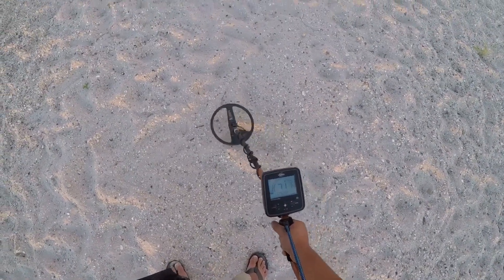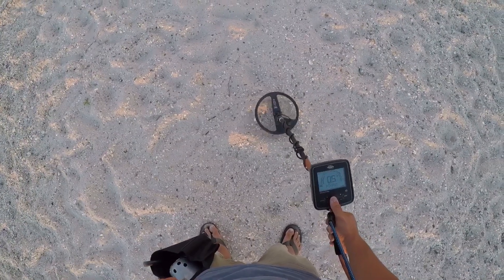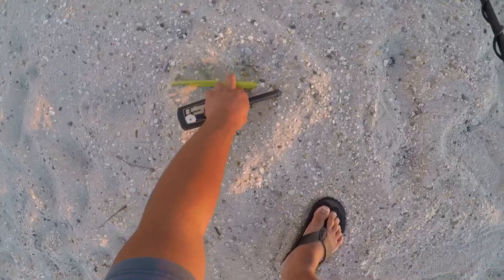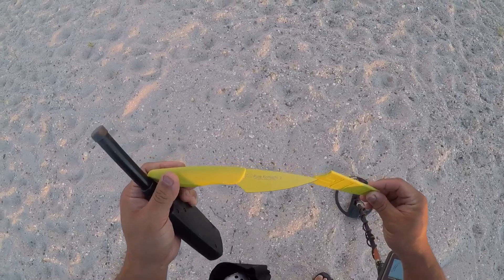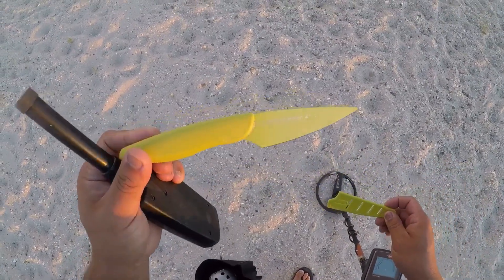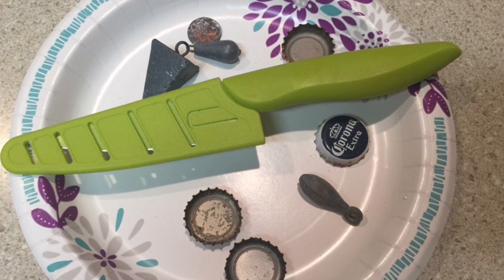Got a jumpy dime signal, goes into penny. Right on the surface. High carbon stainless steel. Cool. Into the pouch — still looks razor sharp too. Fresh finish. Thank you.